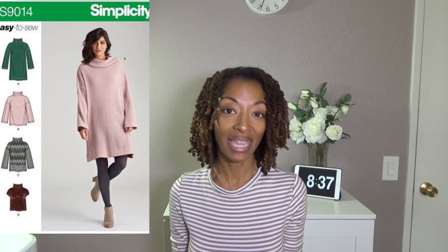Next is Simplicity 9014. This was a really simple make — I made View B, and out of all of these, this was the easiest one to make.